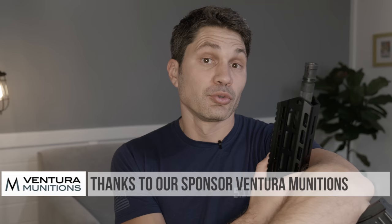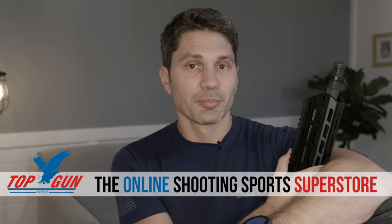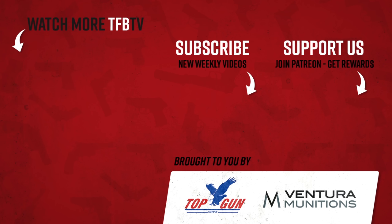Thanks a ton for watching. Thank you to our sponsors — Ventura Munitions, Blue Alpha, and Top Gun Supply, your online shooting sports superstore. Thank you most of all to you guys for watching, and thank you to our Patreon supporters. Check us out at patreon.com/TFBTV and subscribestar.com/TFBTV. That money goes to pay all the guys on the channel and the bloggers — it helps a lot. Plus, we give away four guns a month to our $5 and $10 supporters. Thanks again for watching, guys — take care.